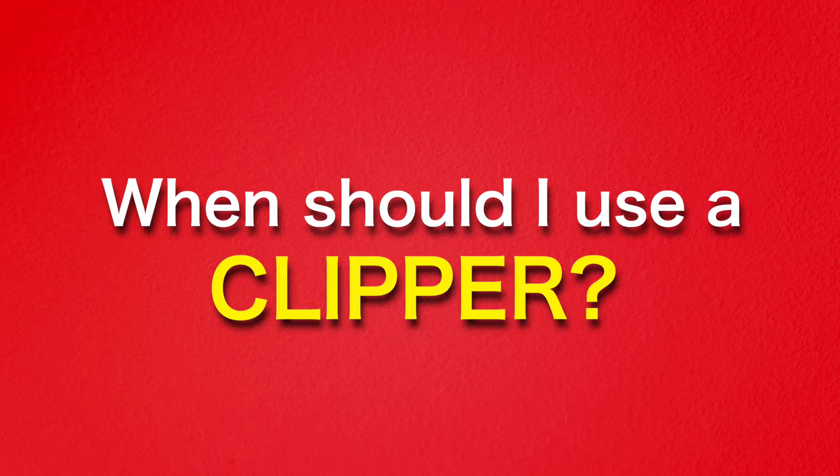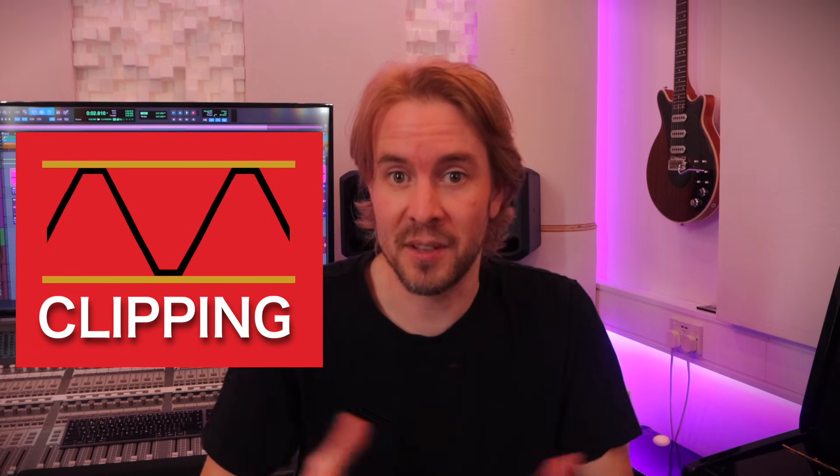When should I use a clipper? We've already mentioned that clippers intentionally slice off peaks in sound. The byproduct of this is distortion, which, if pushed hard, gives sound an aggressive colouration. This saturation style can greatly affect transient-heavy material, adding power, energy and attitude while increasing perceived loudness.